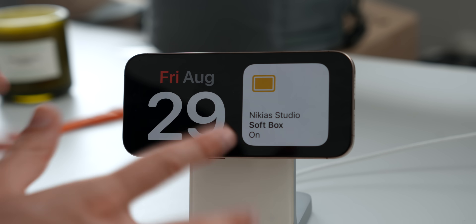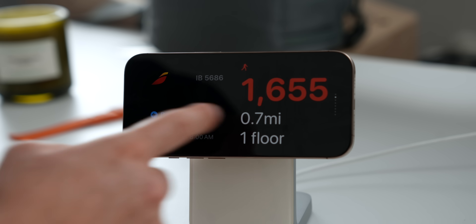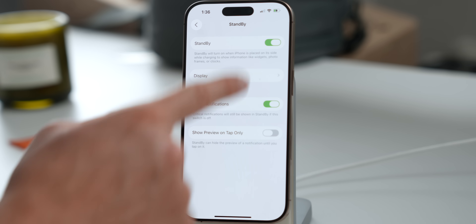Once you do that, you'll be able to choose between the time, photos, or widgets. Before I tell you all the unlimited ways you can use Apple Standby mode — all the different widgets, third-party widgets, and photos — let's go back to Settings for just a second, because inside of here we've got a couple of settings you're going to love.